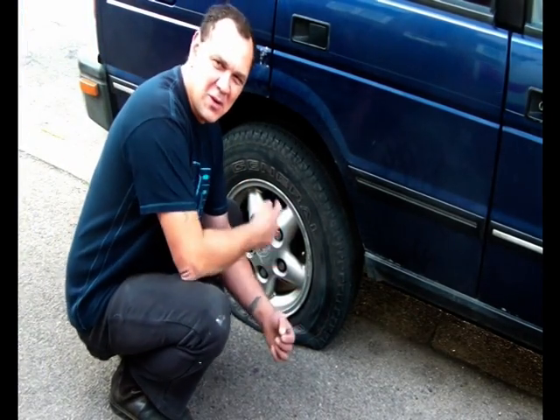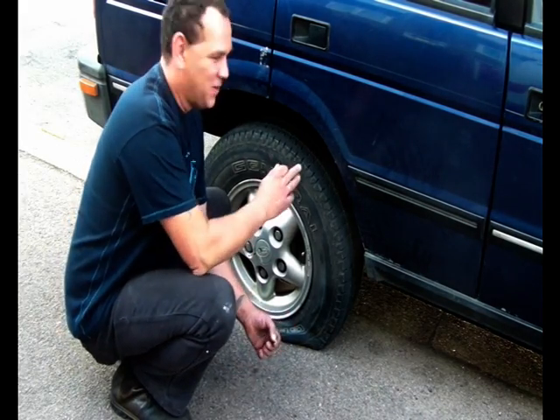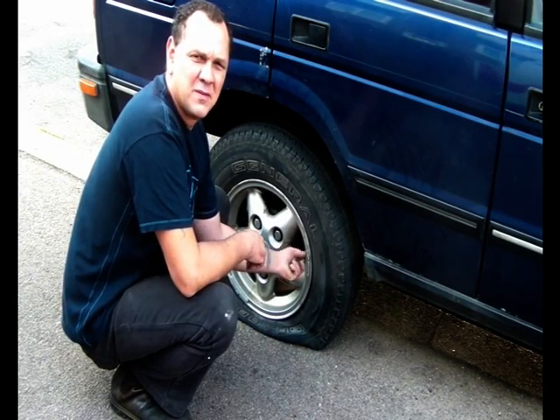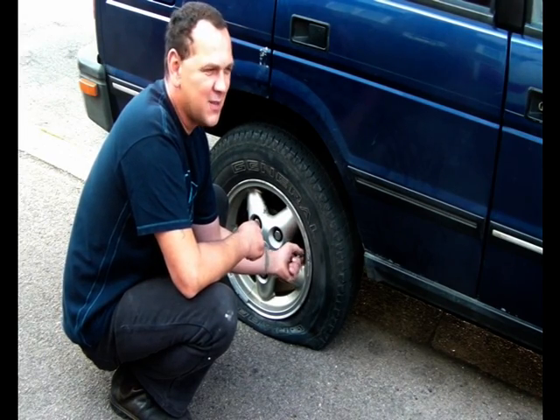I dropped the valve core out so it'll be completely flat. I wouldn't recommend doing this too often, especially on a heavy vehicle. We'll put the valve core back in, attach the compressor, and time how long it takes.